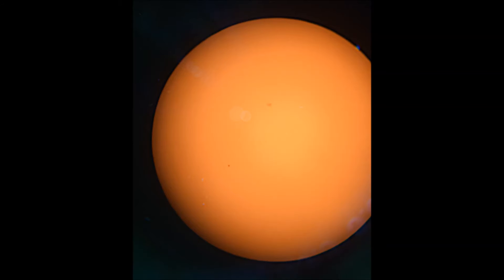For anything deep space related you pretty much need something to track it so you can get enough information to stack and get a decent image. But there's potential to get Andromeda, the Orion Nebula, or the Pleiades through a telescope like this. I had been meaning to watch the Venus transit four years ago. I had two solar filters — one for my larger telescope and one for my smaller one. The larger one I had to build myself because there were essentially no 10-inch solar filters available, since I was purchasing late.